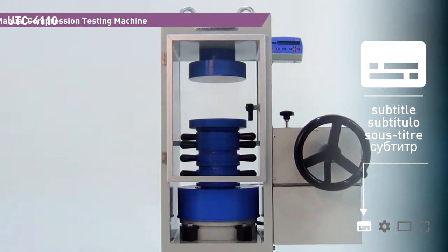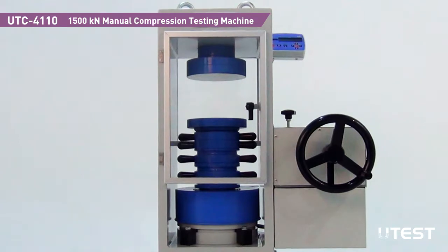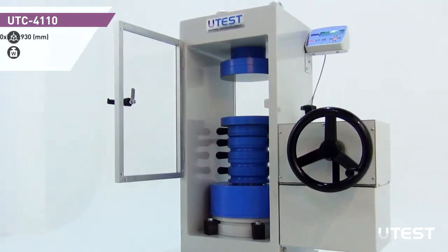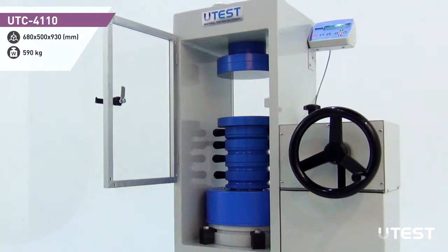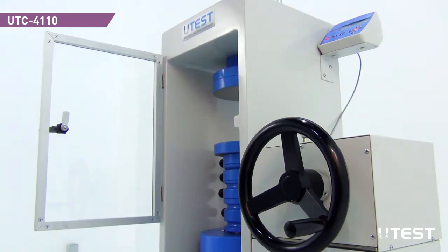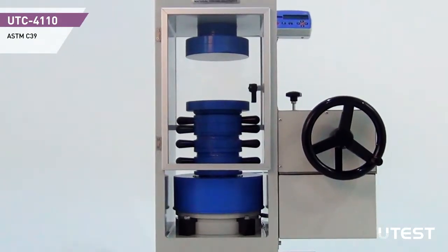UTEST UTC4110 Manual Compression Testing Machine is used to perform compression tests on concrete specimens. It is especially designed for on-site applications where electric power is unreliable or non-existent. Having a hydraulic power pack with a manual driving mechanism makes UTEST UTC4110 a budget-friendly alternative for compression and flexural tests up to 1500 kN capacity.